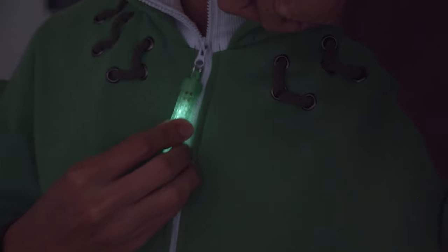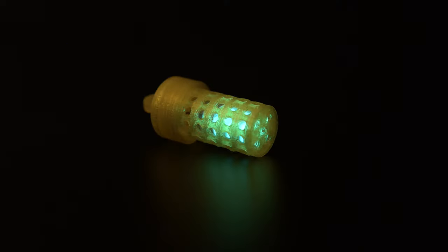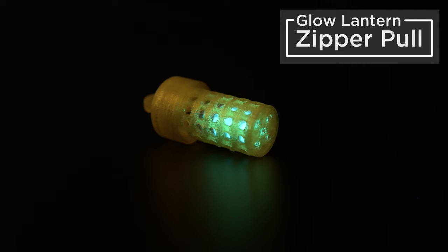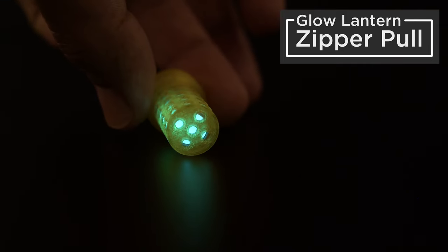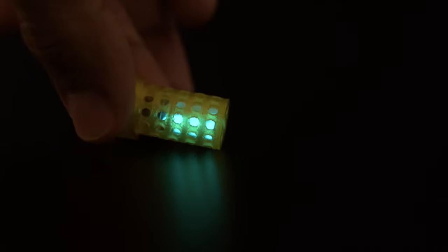Hey, what's up folks! In this video we're making 3D printed accessories with glow-in-the-dark powder. We were inspired to design zipper pulls that glow in the dark so you can see them at night.